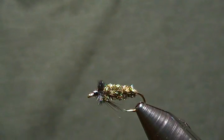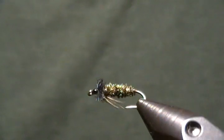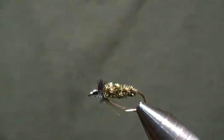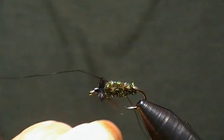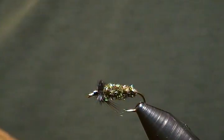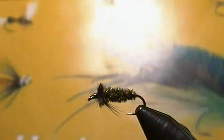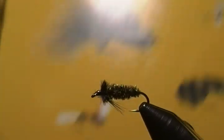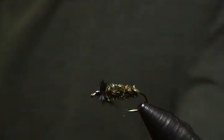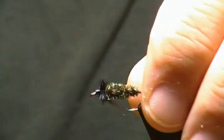Hello and thank you for joining me. Today's fly is going to be a simple nymph pattern — it's in the searching nymph, attractor nymph category. It's a very simple tie called the Hurl Nymph. I got this particular pattern out of my book 'American Fly Tying Manual' by Dave Hughes — a highly recommended book. So let's get this little guy on the vise and get started.